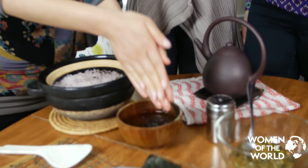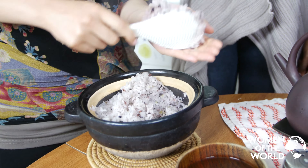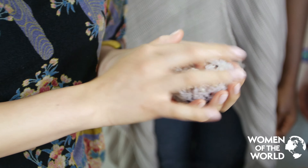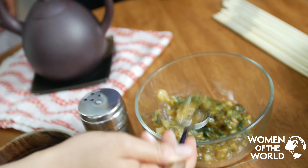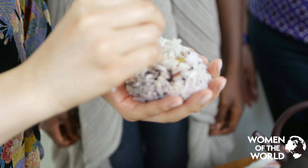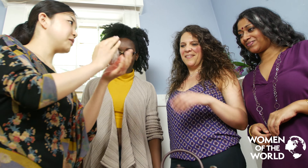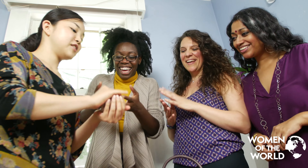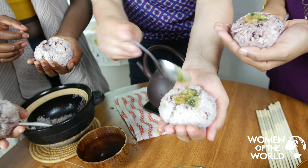We are ready to eat! Rice is ready! We are going to make rice balls now. We put a little bit of water on our hands, then the salt. Make a hole in the middle and put the negi miso inside. Then cover it and make a triangle shape, putting lots of love and energy.